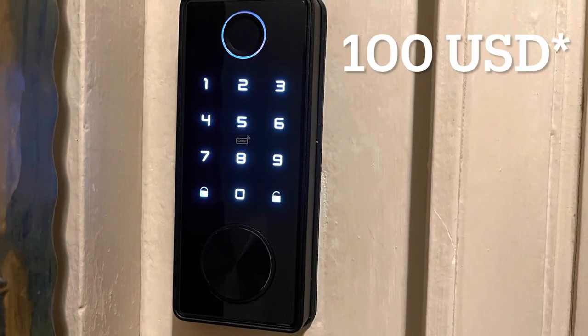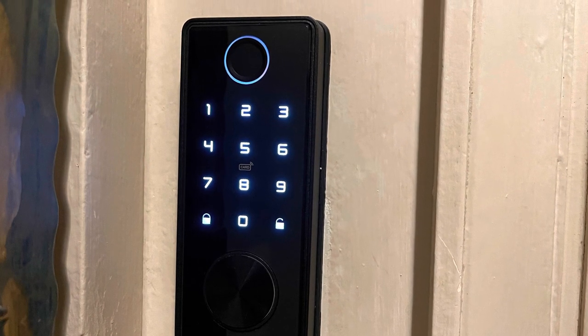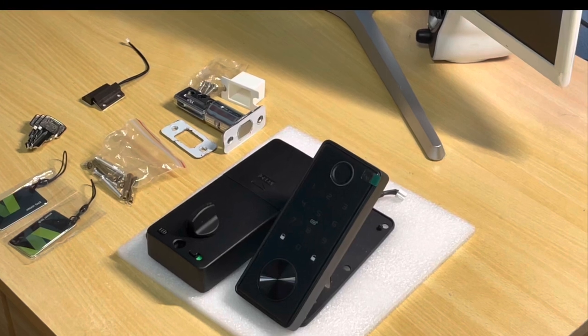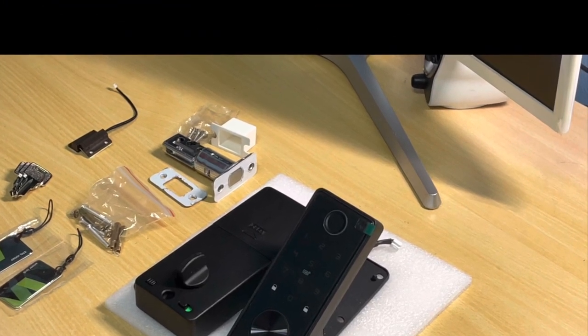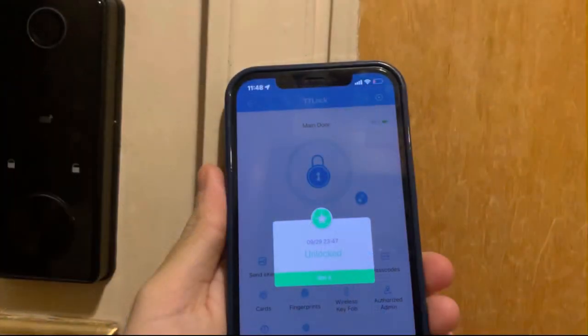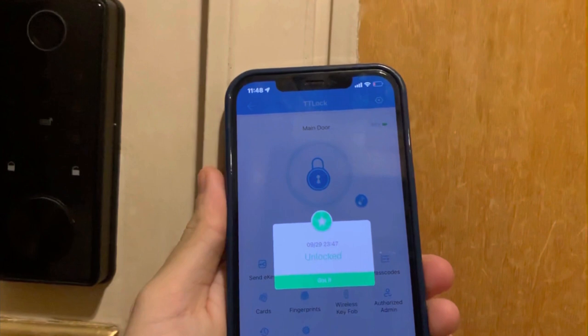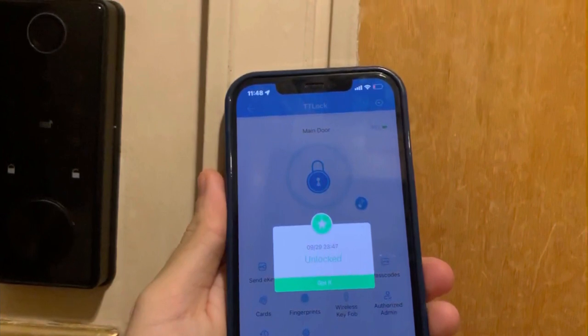Overall it's a very good quality door lock. With a price tag of just under a hundred dollars, it's not expensive, and installation was quick replacing the old deadbolt. It also comes with a two-year manufacturing warranty — it's a very solid product and I would recommend it, especially when combined with the TTLock app.